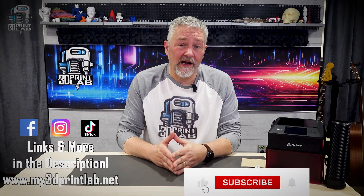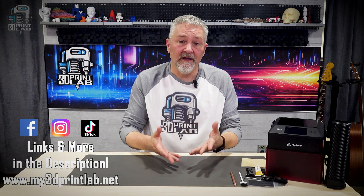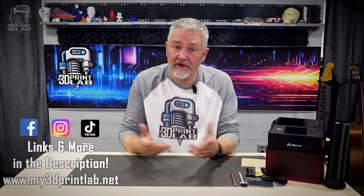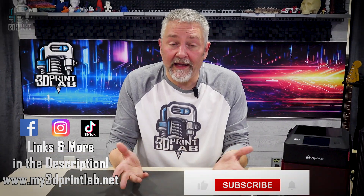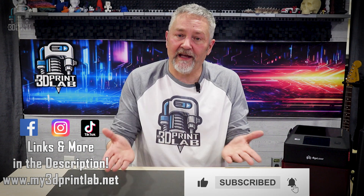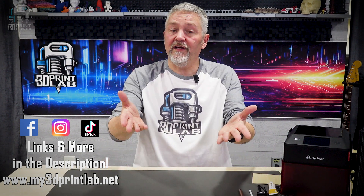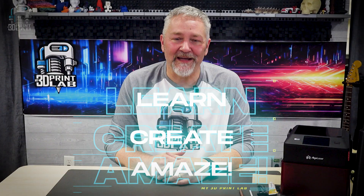If you're curious to try it out, I've added links in the description for the Pixie and some materials that they offer — they are affiliate links, so they help support the channel if you decide to pick anything up. If you found this video helpful, it would mean a lot if you'd subscribe and check out some of the other videos. Let's keep 3D printing and lasering — and most of all, let's learn, create, and amaze.